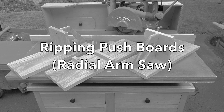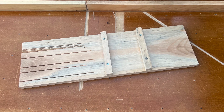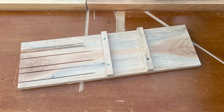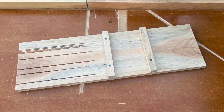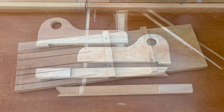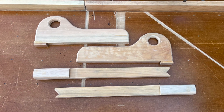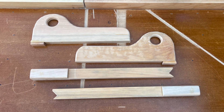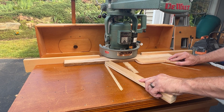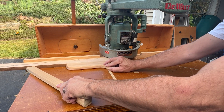The push board is an essential accessory needed to safely rip on a radial arm saw. In this video I'll show how to make a proper push board for your saw. You're probably familiar with traditional push blocks and push sticks — these do have utility with radial arm saws; for example, they are excellent accessories for molding and edge grooving operations.